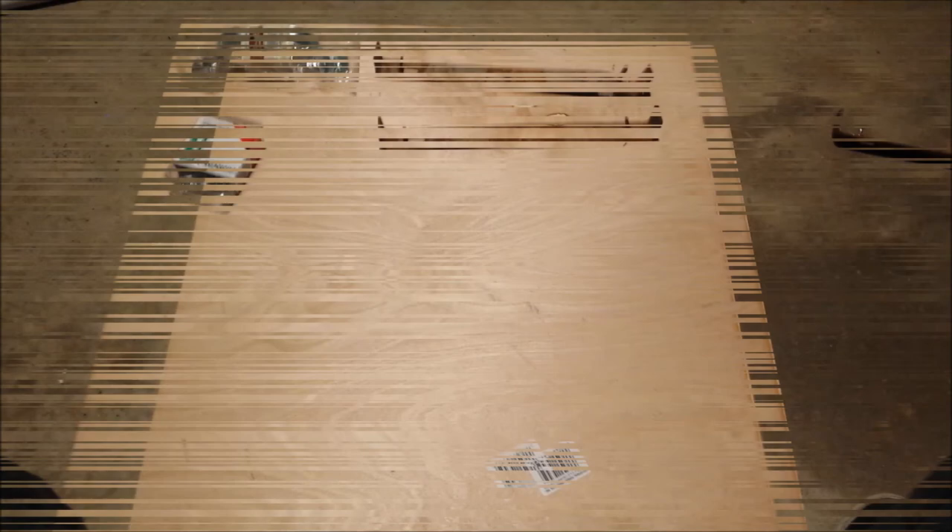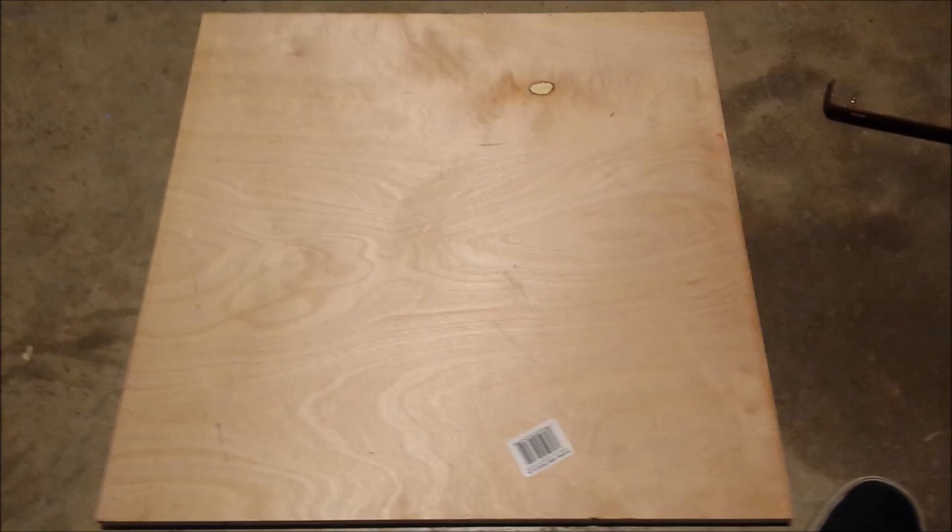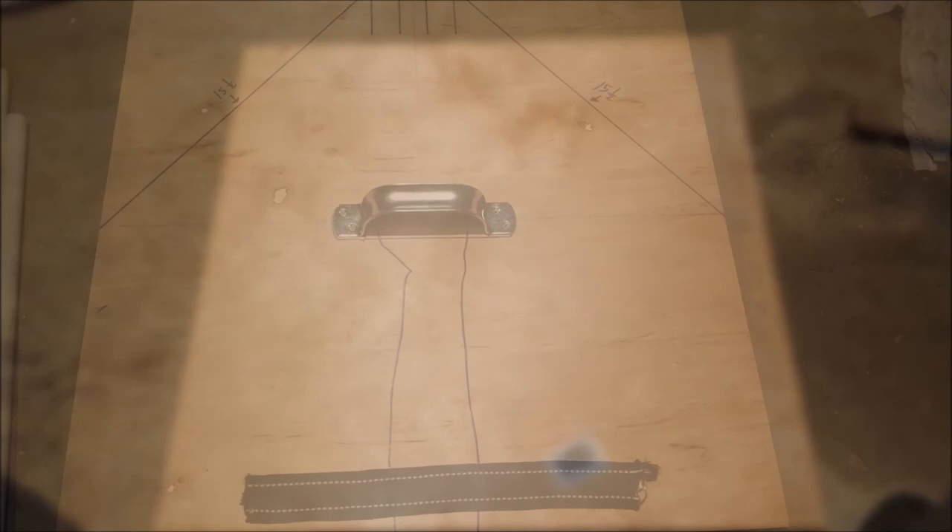The first step is to draw the design out. It's not going to be a round shield like most of them are — I'm going to be adding something really cool to it. So this is what I came up with.